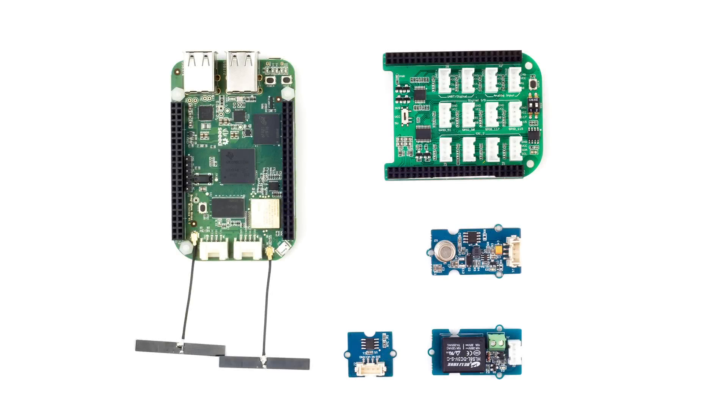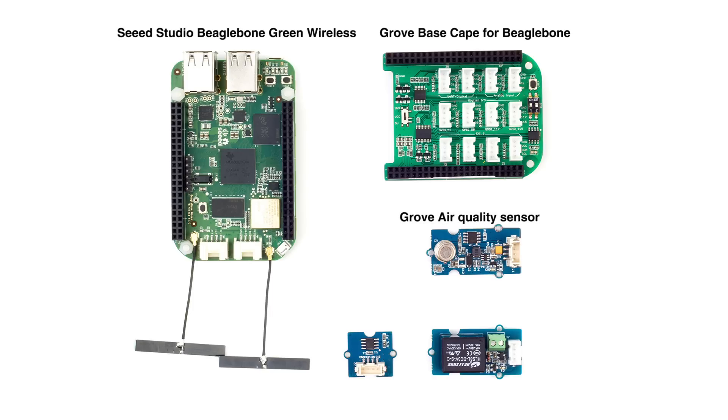In order to complete this project, you will need the following components: C-Studio BiggerBone Green Wireless, Groove Base K for BiggerBone, Groove Air Quality Sensor, Groove Temperature Sensor, and Groove Relay.